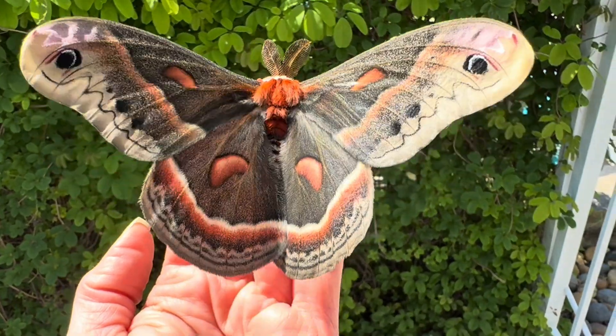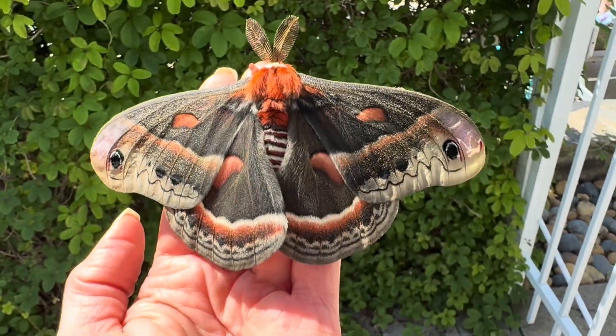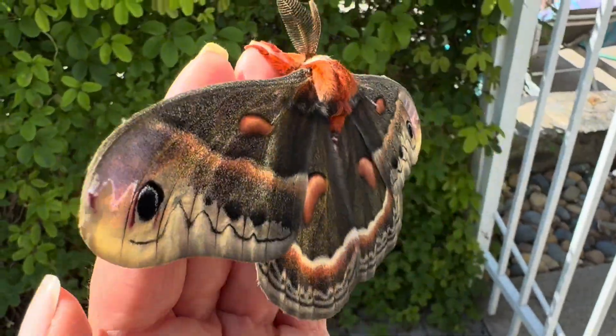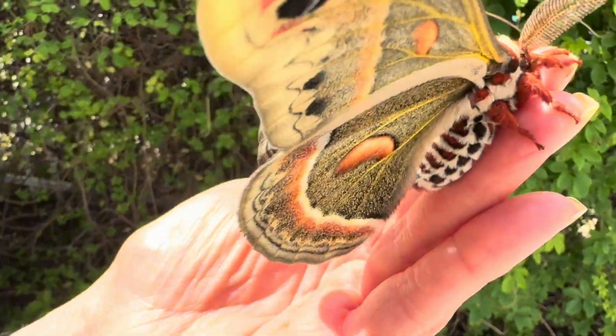So I hope you enjoyed this short visit with our beautiful guest today. This male will not be around for too long, so hopefully he will find a female and begin the cycle all over again. As always, thank you to all of my subscribers and we will see you next time, perhaps with a female.